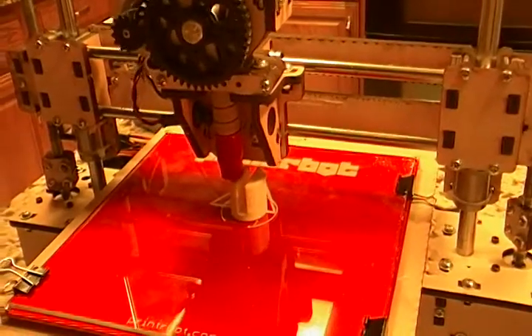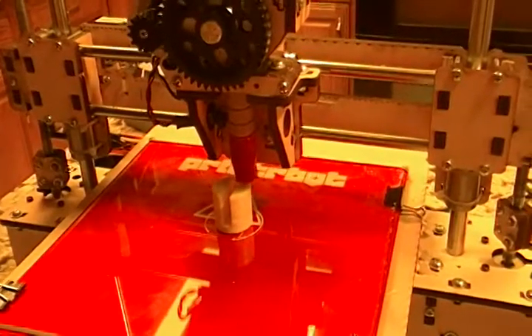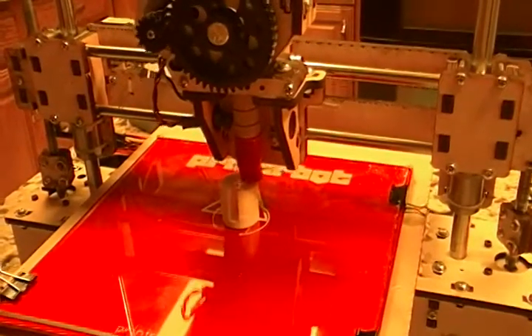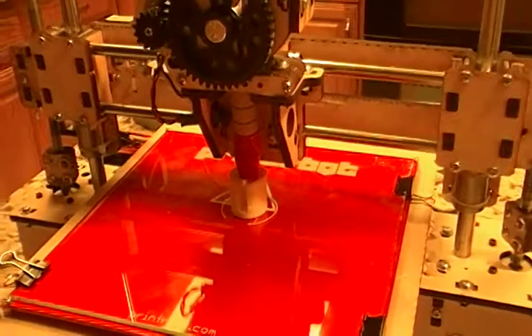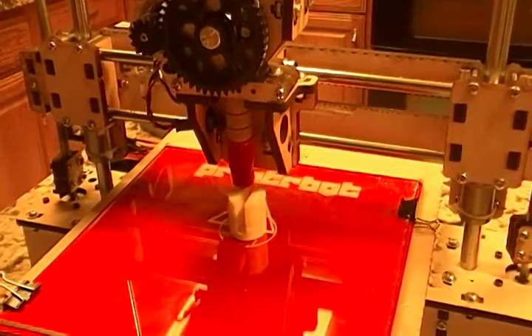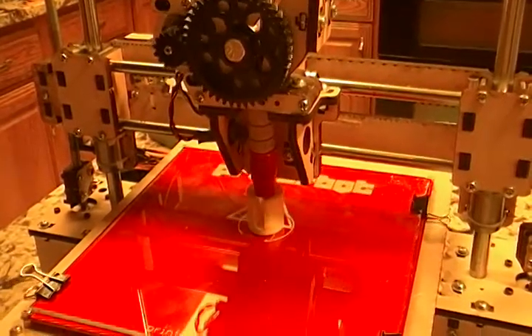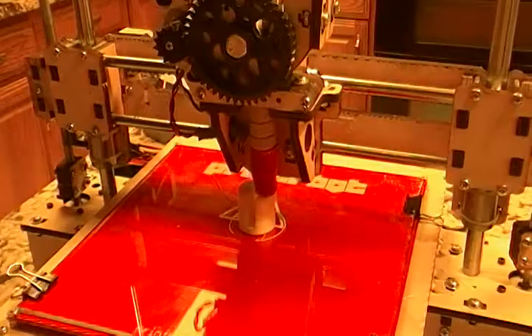This is actually the PrinterBot Plus, which is the 8 inch by 8 inch build volume. I didn't really understand a lot of what I was seeing in pictures until I actually got this and built it. So I thought I'd take a second and describe what the device is, what all the parts do, and how it's all fit together.